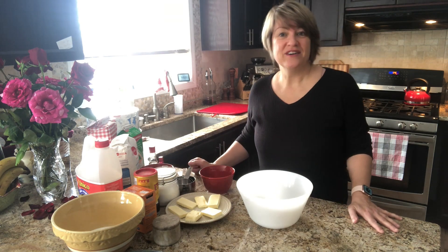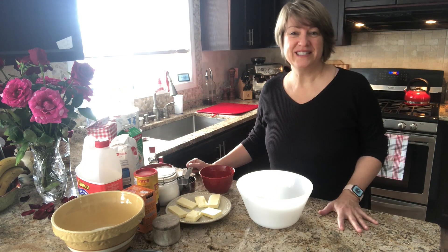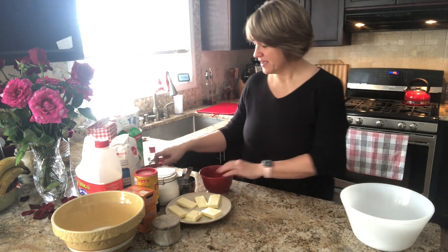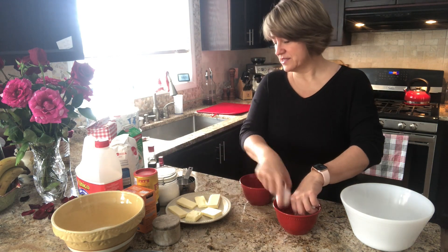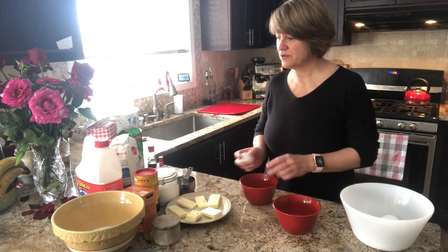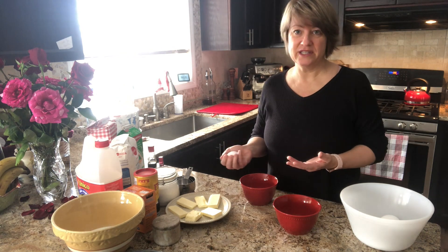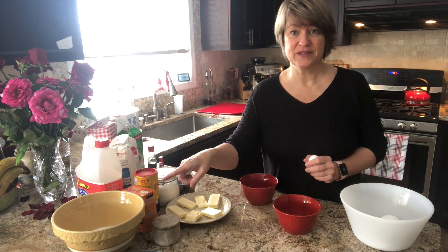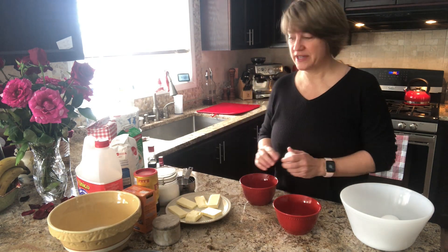The recipe calls for four eggs to be separated. I never have fun separating eggs, so I'm going to try and do this with you this morning. Here are my eggs. You can see the butter here. That's the other trick for this recipe — it calls for several items to be at room temperature: the butter, the eggs, and the buttermilk. It's already sitting out here warming up.